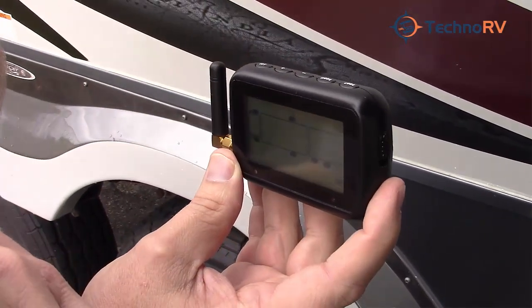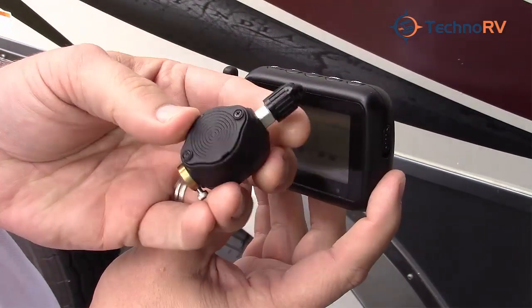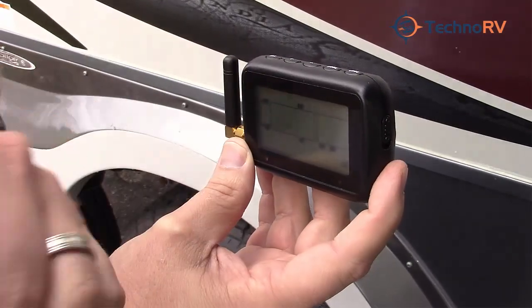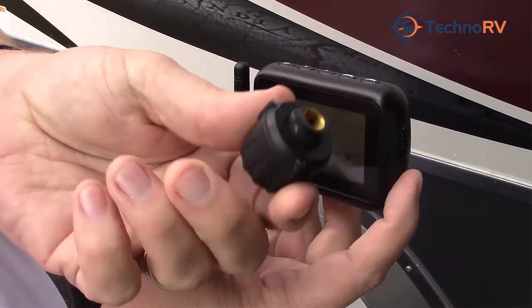There are two different kinds of sensors you can get with the 507: the flow-through sensor, which allows you to air up your tires without removing the cap, and the cap sensor.